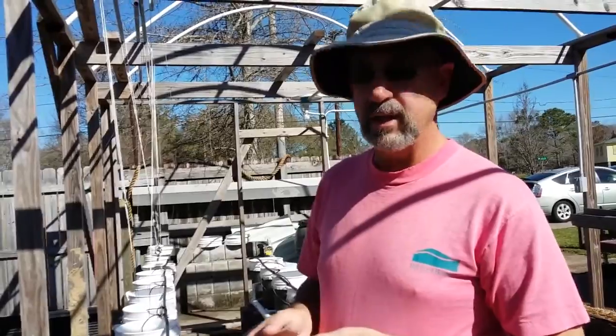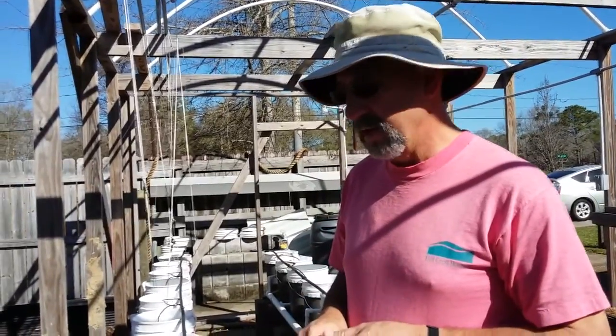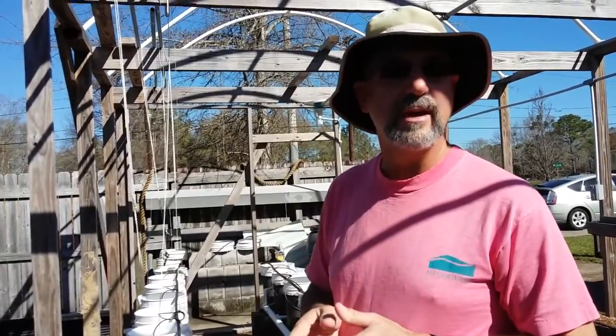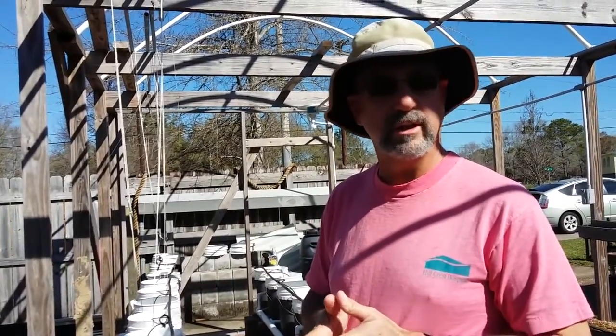We have grown some amazing tomatoes in our hydroponic garden out here. This year we're actually going to be putting the top on the greenhouse, so come fall we'll be fully enclosed and we're looking forward to that. I've got to get busy and get these last couple of tomato plants into the perlite so they're ready to go. Hope to see you in a little bit — I hear the train coming around the bend.